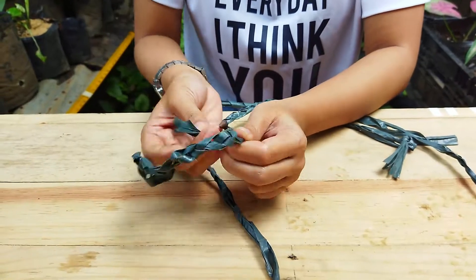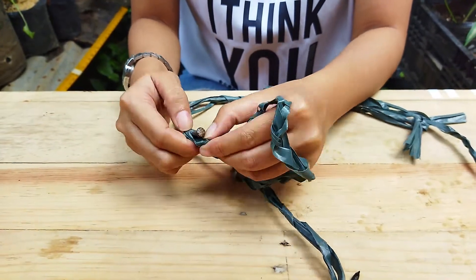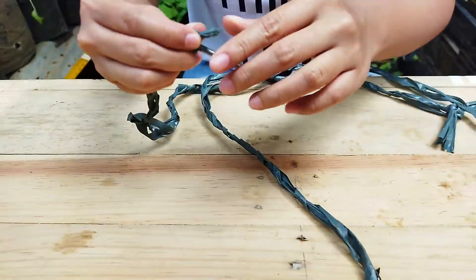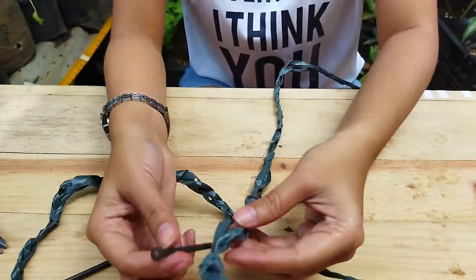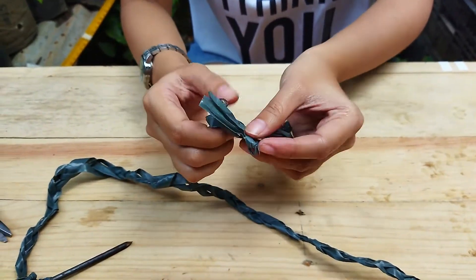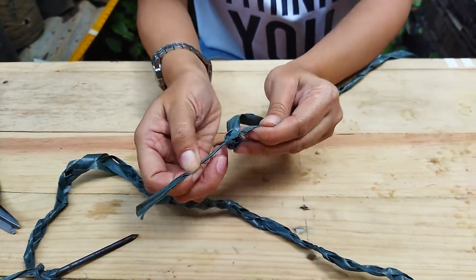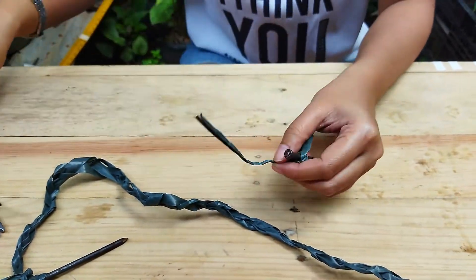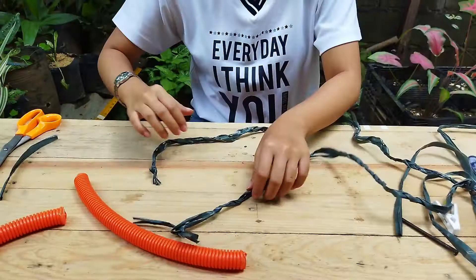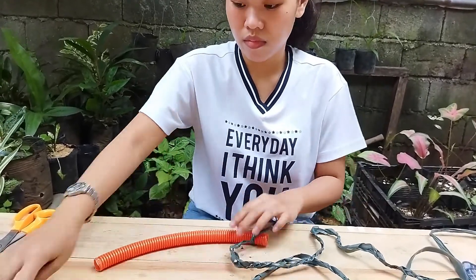Tie or knot the two pieces of tie box in a braided form, then tie the nail at the tip of the tie box. Connect the other portion of the tip of the tie box to the corrugated PVC tube.